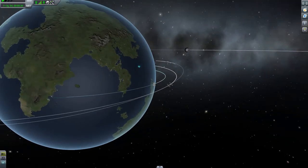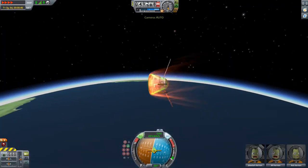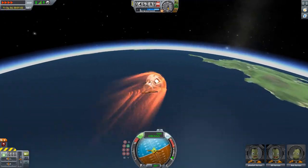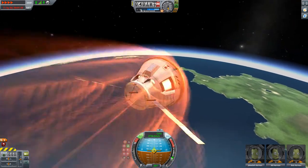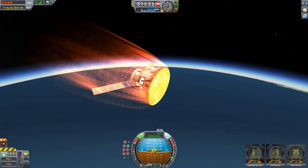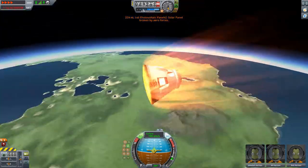It looks like we are already re-entering and we're quite far from the KSC, so we're probably going to land quite far away - that's something to look out for in future flights. So we've been in a successful orbit and we're now re-entering the atmosphere. I'm guessing the solar panels will snap off soon - there's one of them gone, and the other one's gone.